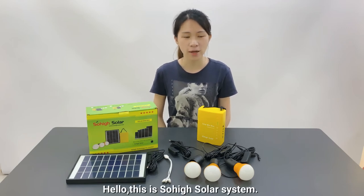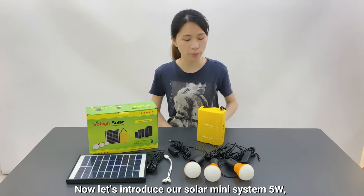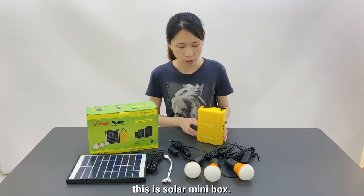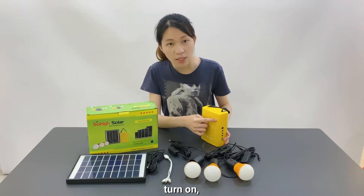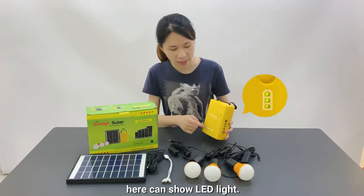Hello, this is SoHi Solar System. Now let's introduce our Solar Mini System Firework. This is Solar Mini Box. Turn on. Here you can see the LED light.